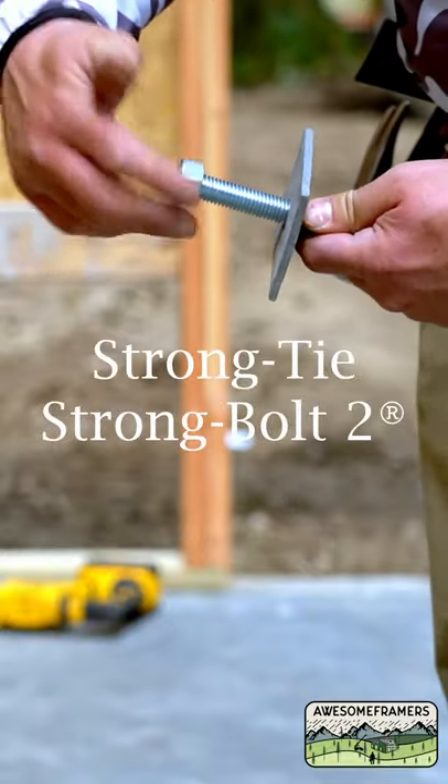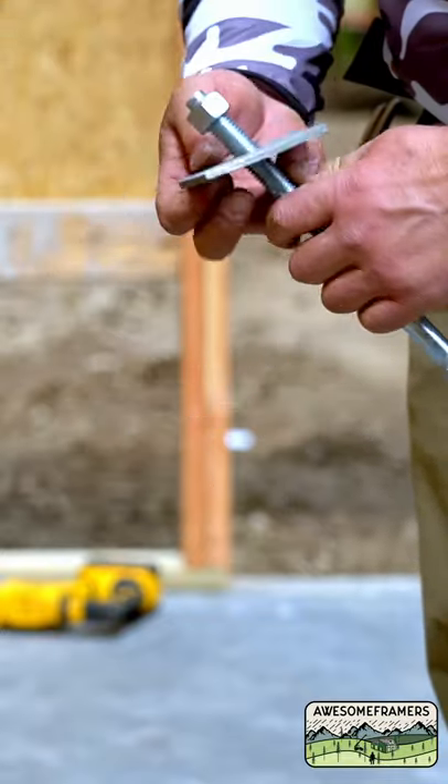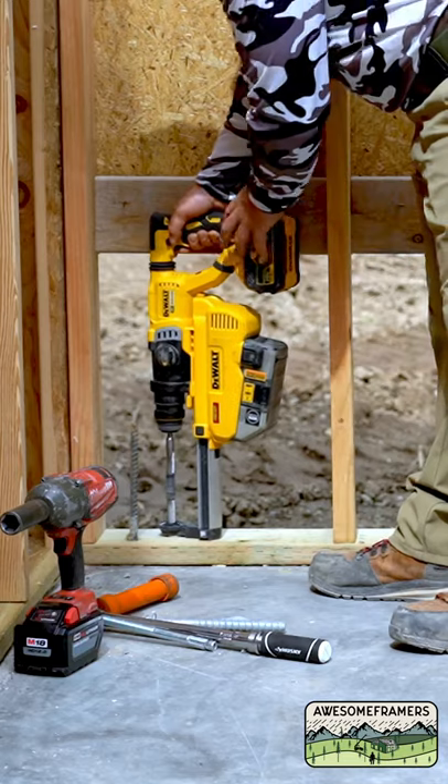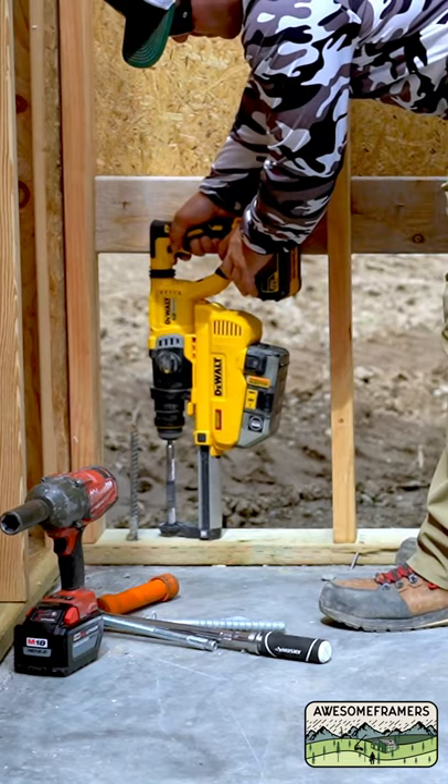Let's go over the basic installation steps for the Strong Bolt II expansion anchor. This is code listed for cracked and uncracked concrete, including seismic zones and high wind areas.